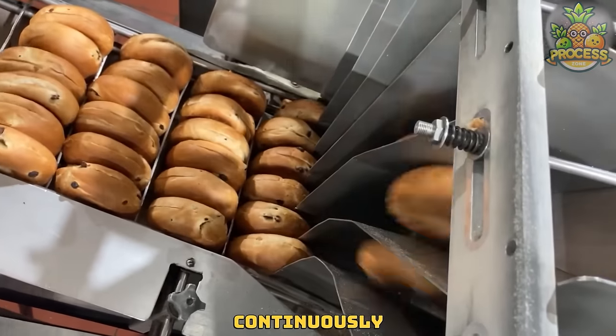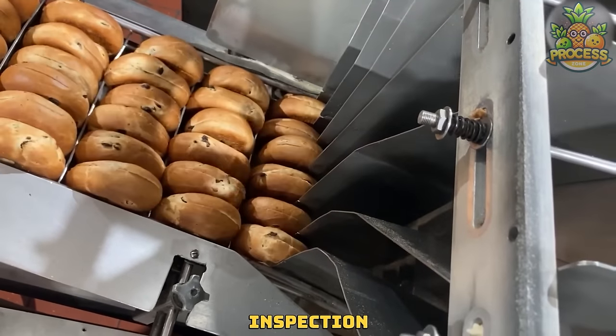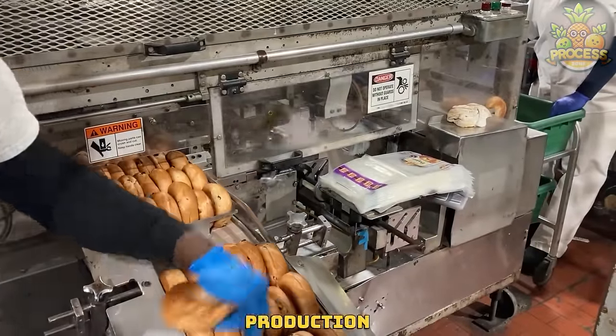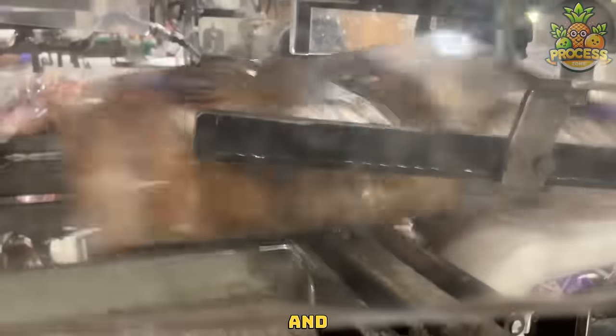Bagels are received continuously at this stop for manual inspection and consistent packaging. Any defective or substandard bagels are removed from the production line to maintain product quality and the rich goodness.